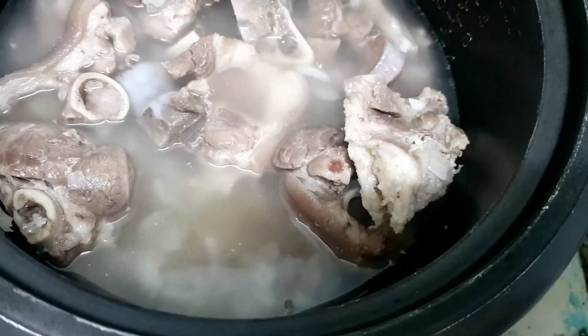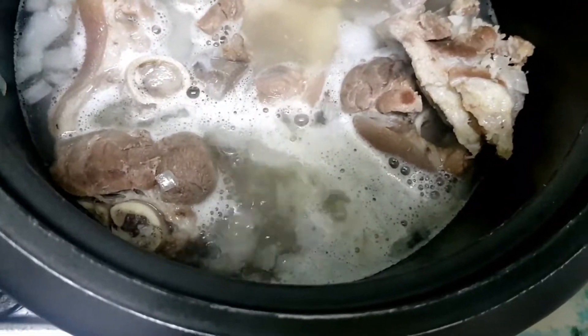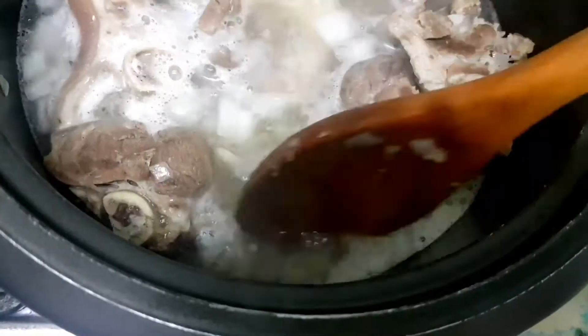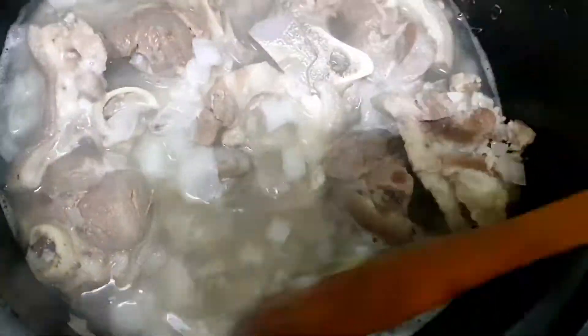We're gonna leave it for a few minutes and bring it to a boil. Once it's boiling, we can add the pork cube and dissolve it, then add black pepper.